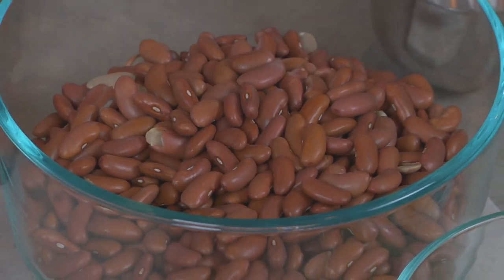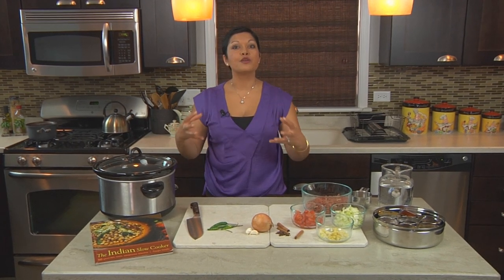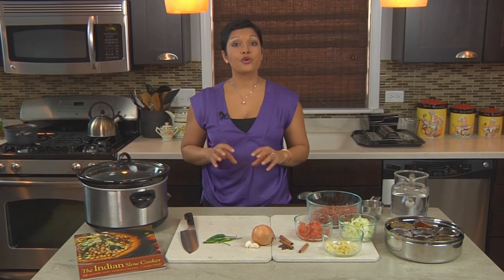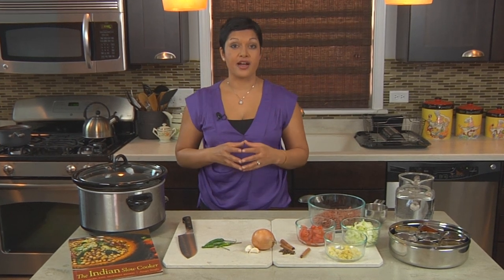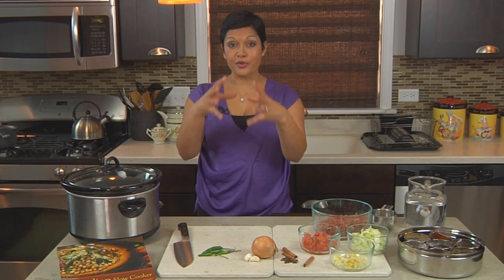I use only dried beans when I cook — I prefer not to use canned varieties because they're more expensive and canned beans already have moisture in them, so it's very difficult for them to break down further when cooking. Dried beans will take 11 hours in your slow cooker, but that 11 hours is mostly the slow cooker doing the work. You're really only going to have to put in about 15 minutes of prep time before dinner is ready.